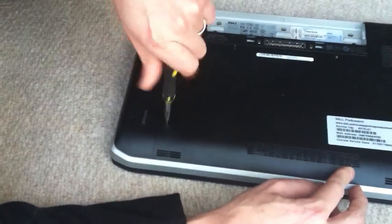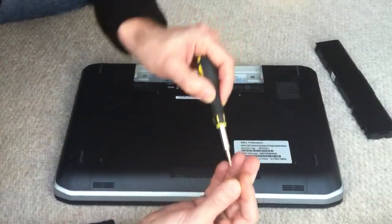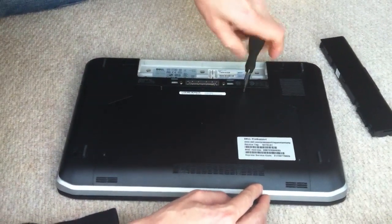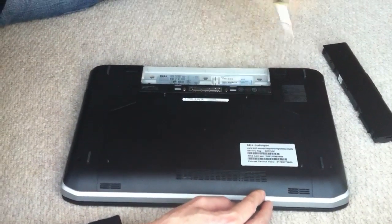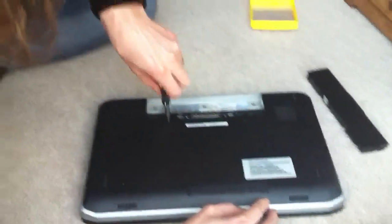Also, if you've got a magnetic screwdriver, I find that much easier to work with when you're fiddling around with tiny screws. And the last one — the fourth one. Again, not applying too much pressure, just tighten it off.